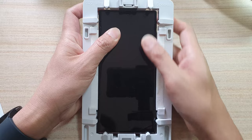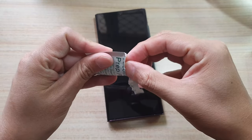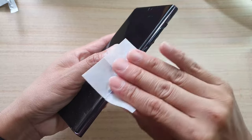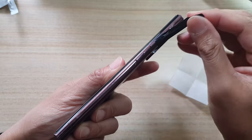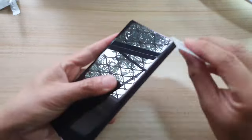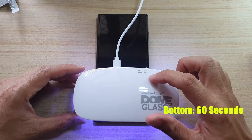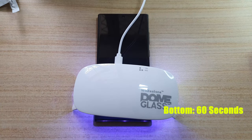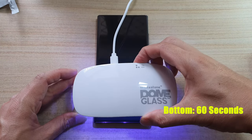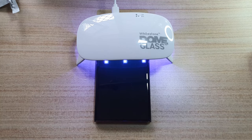Now push the phone away from the tray and give the phone another wipe. First, peel out the masking tape. Now turn on the UV light at the bottom of the screen for 60 seconds, then do another 60 seconds at the top, another 60 seconds at the bottom, and finally another 60 seconds at the top. You can press the button twice for a 60-second timer.